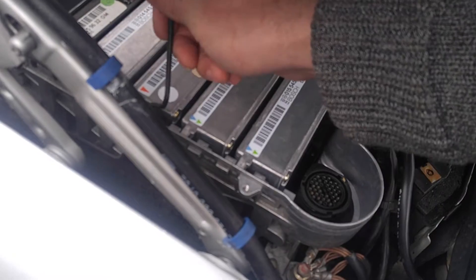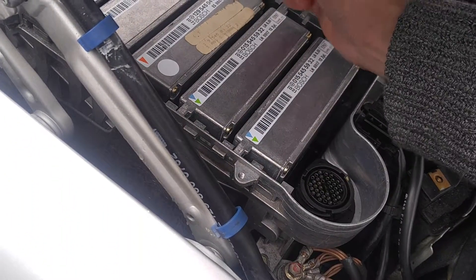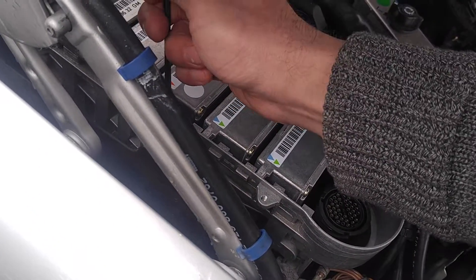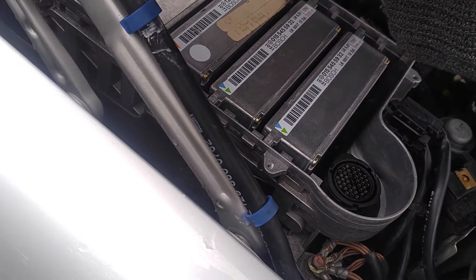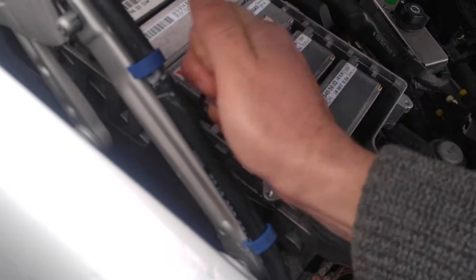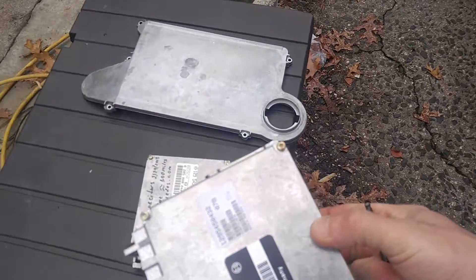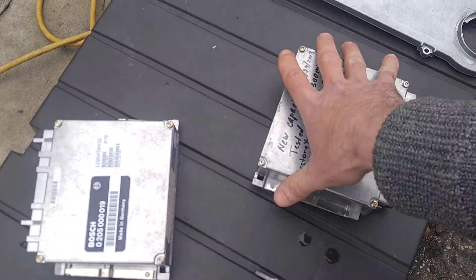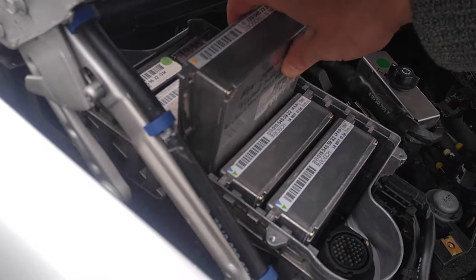I'm going to install this in a customer's car — this is the first one I have online so I can demonstrate it working. This particular vehicle I already did the throttles, so I know the throttle bodies are fine. I'll put the customer's module aside and put this tested module in.